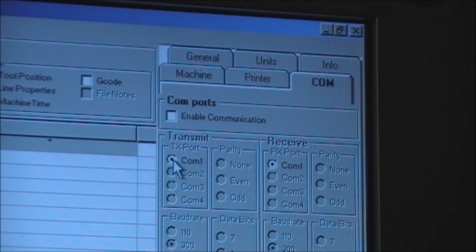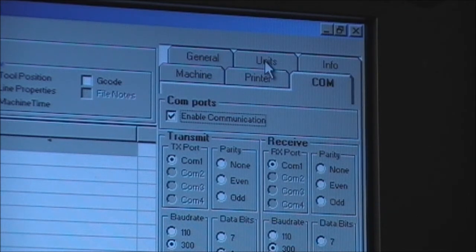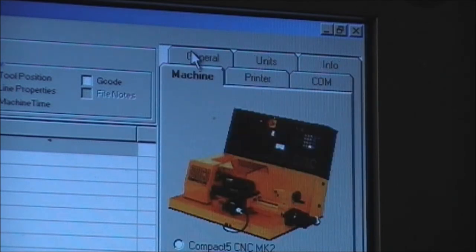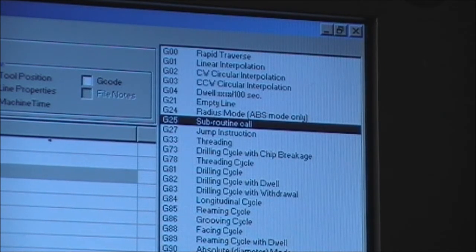It's found the port and highlighted it. If we click Enable Communications, it opens the rest of the fields. You can check that you're in the correct units — we're in millimeters. The machine is set as we want: the Compact 5 CNC Mark 4. Comm 1 is being used. So we go back into the program, click out, and then click on the TX button to transmit.